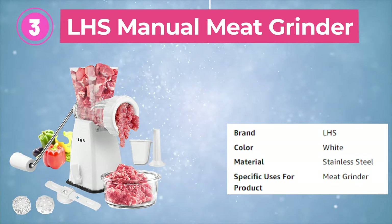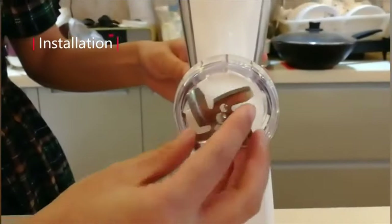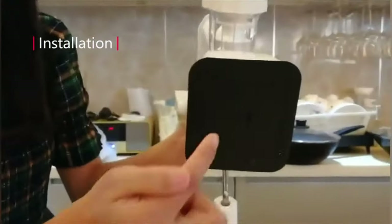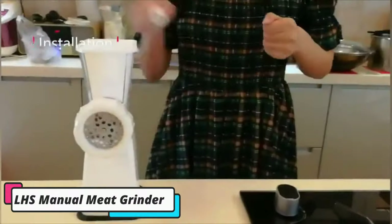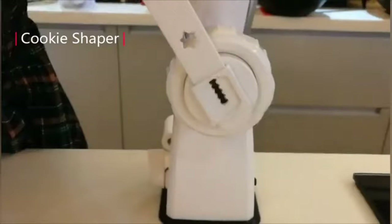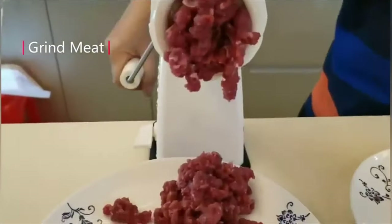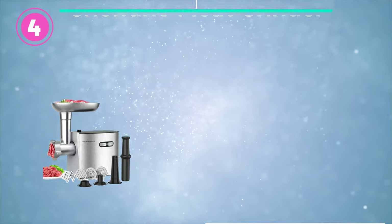Third is the LHS Manual Meat Grinder — an affordable option that boasts several high-end features. The stability of this grinder is ensured by suction cups that attach to the countertop during use. Its ergonomic easy-grip handle is a standout feature, and it also comes with useful accessories that allow it to double as a pasta maker, dough kneader, and cookie shaper. While this grinder operates with a manual hand crank and is slower and less powerful than electric grinders, it is perfect for smaller batches.